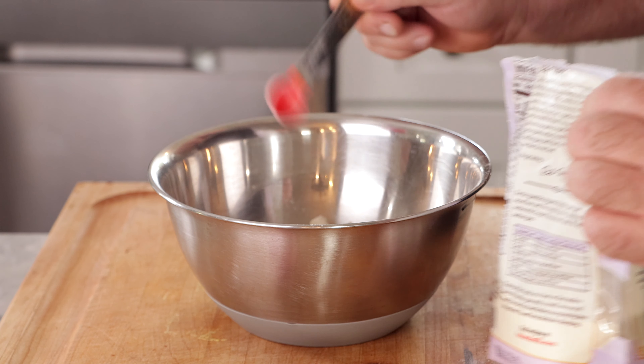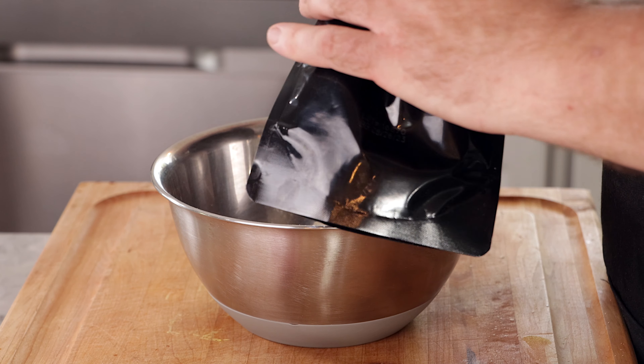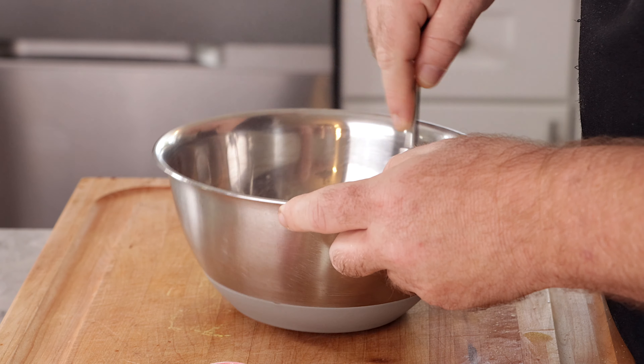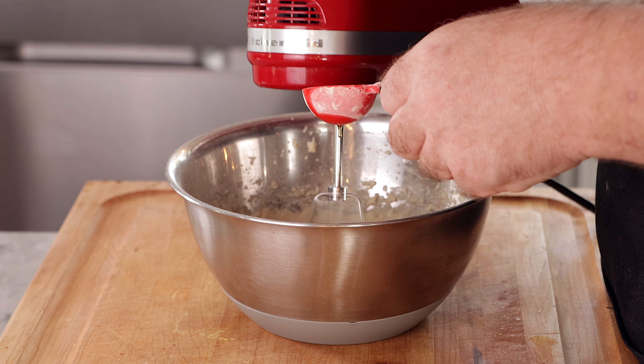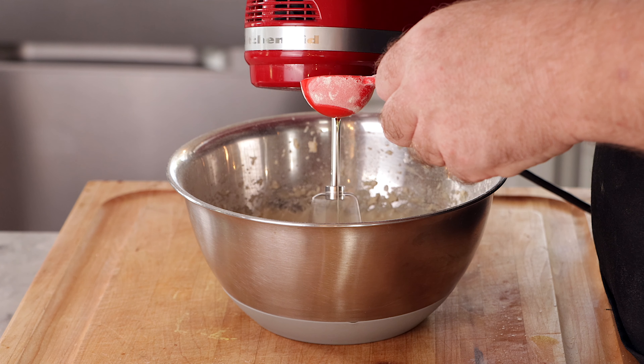Half teaspoon xanthan gum, half teaspoon soy lecithin — this is going to hold all the ingredients together and make it separate less, making it an easier egg. One teaspoon methyl cellulose, which is part emulsifier, part binder, and it's going to help firm the egg up while you cook it. Half teaspoon kappa carrageenan. Give it a quick whisk, then add one cup of water. Using a hand mixer with just one beater on high, I'm slowly adding one tablespoon of olive oil so it all emulsifies together.